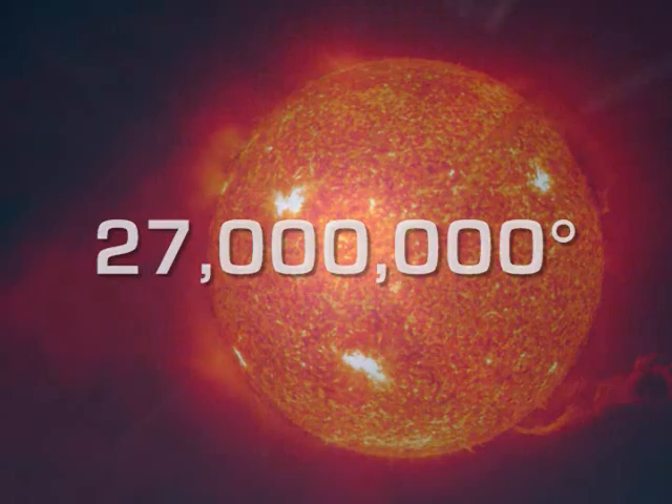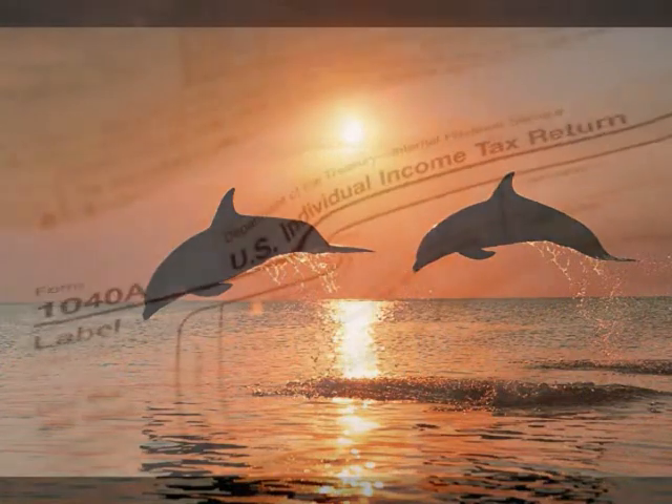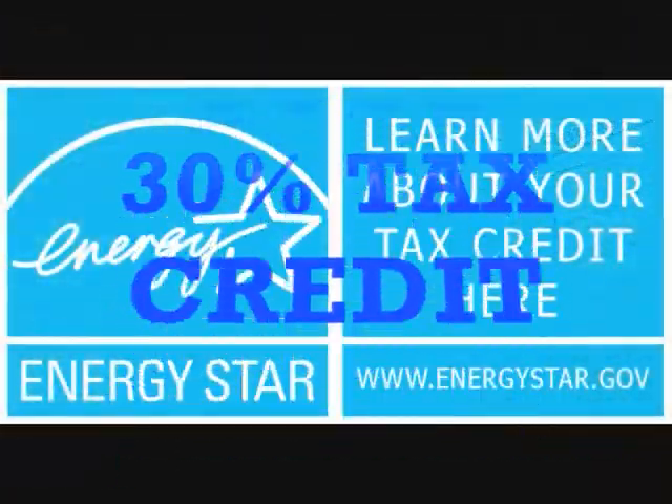The sun's core temperature is 27 million degrees. All we need is 105 to 120 degrees to take a shower. Beat the heat. Get your 30% tax credit — now.